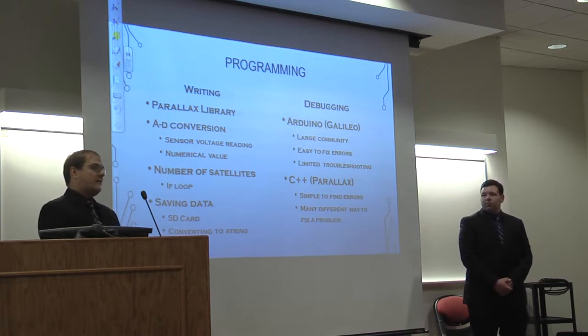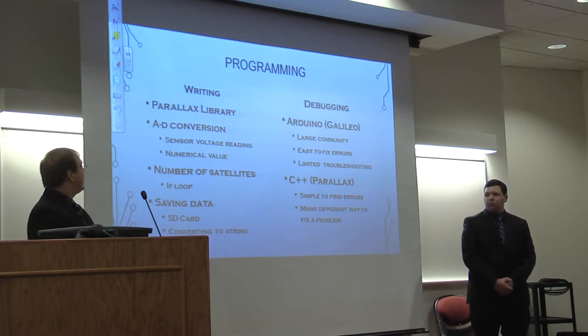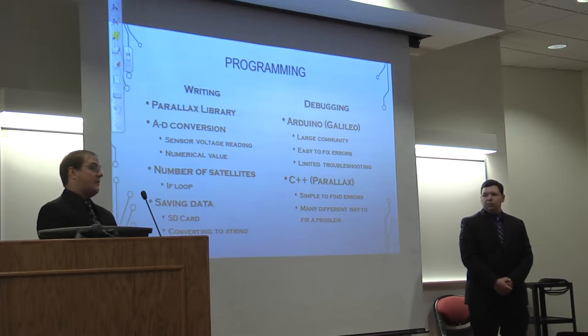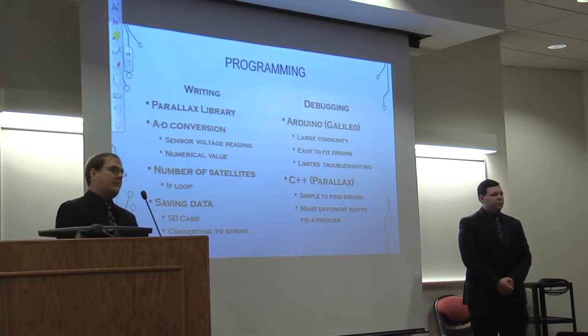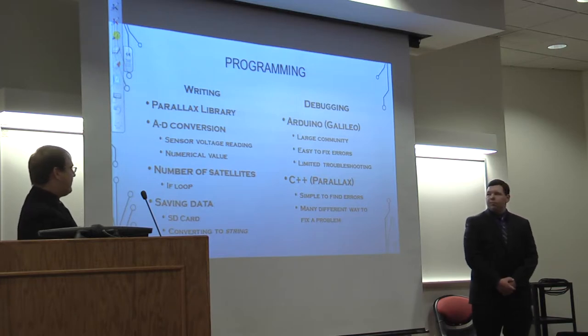The distance sensor had to go through an analog-to-digital converter to get our four-digit numerical value. The number of satellites also had to be taken into account, so a simple if-loop was added in the GPS code to allow readings only from four satellites. All data was then saved on the SD card.